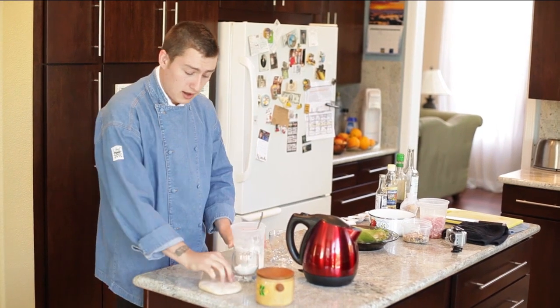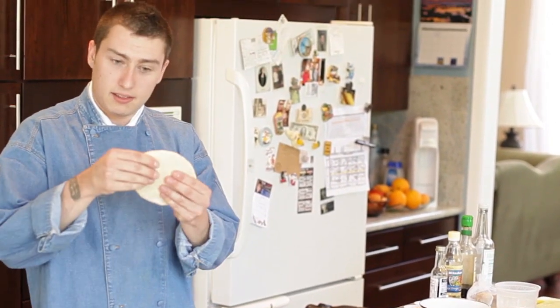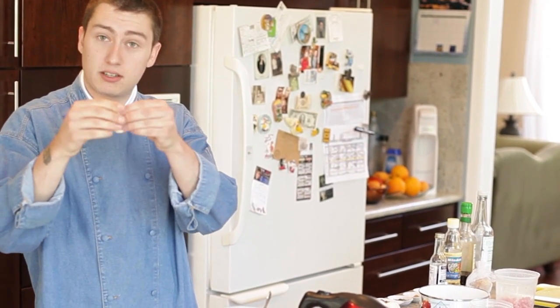You're going to keep kneading this. I have one already made right here, and it comes out into a very thick dough which we're going to be able to mold into potsticker shapes.